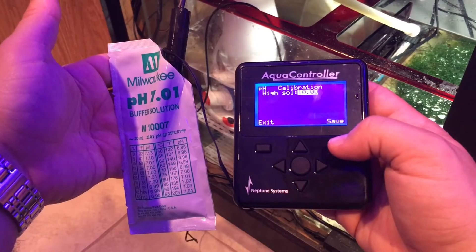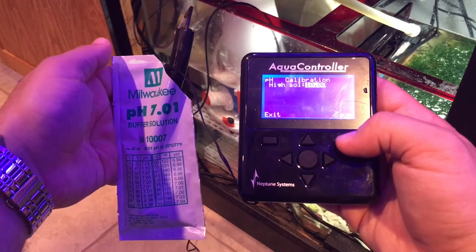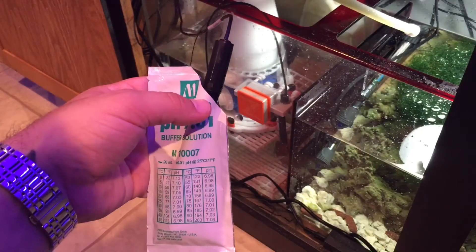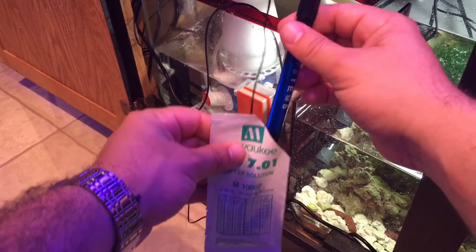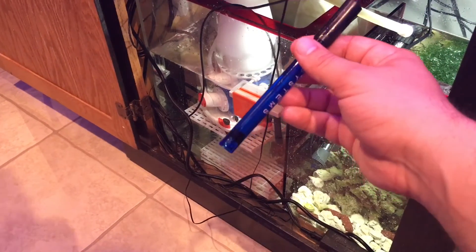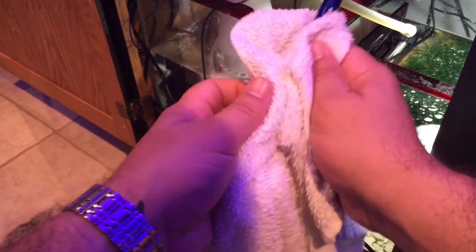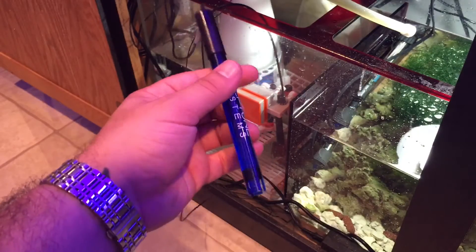The next step wants you to save. We're gonna do the high test — save the 10 — and do the same thing we did with the 7.01: cut off the corner and dip the probe in. Between solutions, take the probe out, have a towel ready to clean it off since the 7 solution is all over it. Clean it off and then cut the other one.